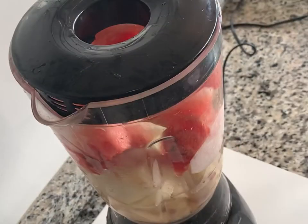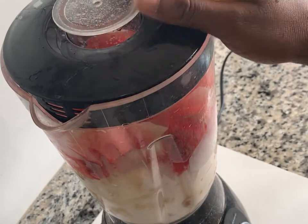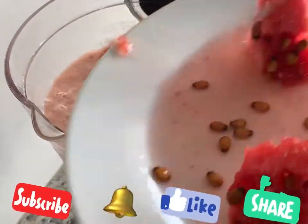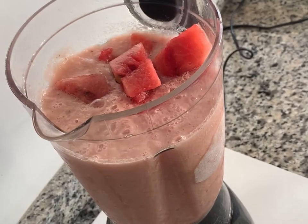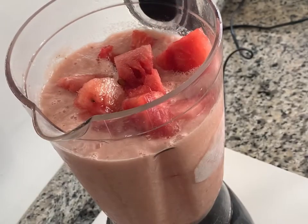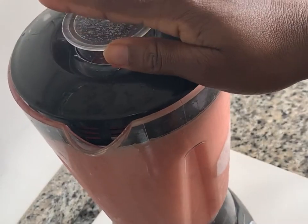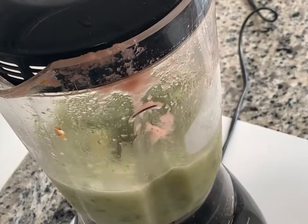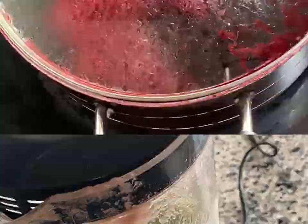Here I'm going to blend the pineapple and watermelon. I'll also be blending ginger and cucumber. If you like, you can cook the ginger with the zobo leaves, but for me, blending gives the best result from ginger. You can see the zobo cooking up nicely.